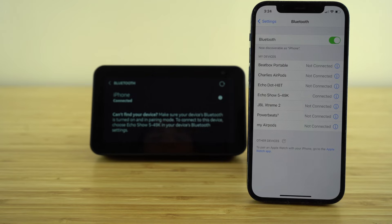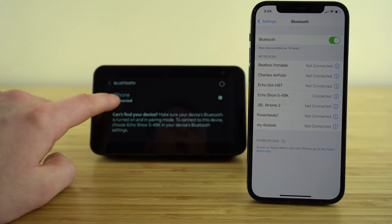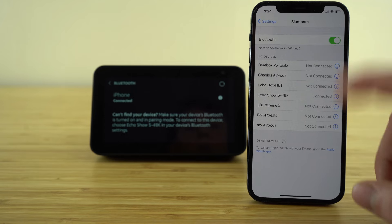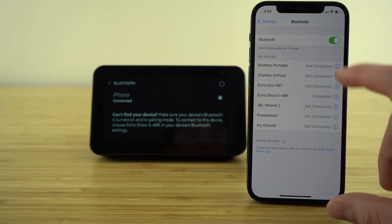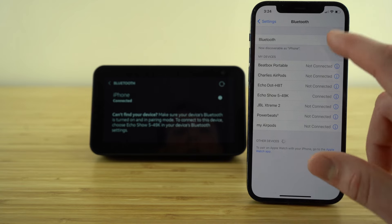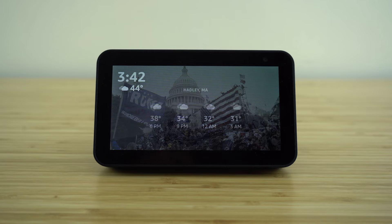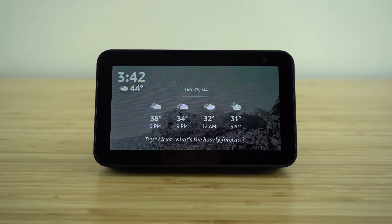Once you click that, it's going to automatically pair on your Echo Show and is now ready for use. Your Bluetooth connection is going to stay connected until you manually go in and either ask Alexa verbally to disable that Bluetooth connection, or go back onto your other Bluetooth device and manually shut off that Bluetooth connection. Once you get your Bluetooth devices connected and paired with your Echo Show, the abilities you can use Alexa for are endless.